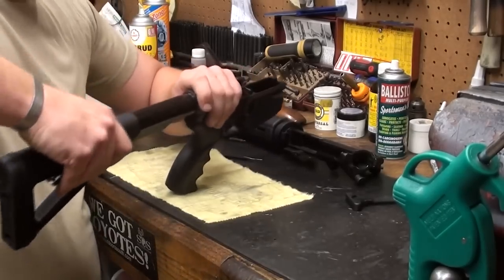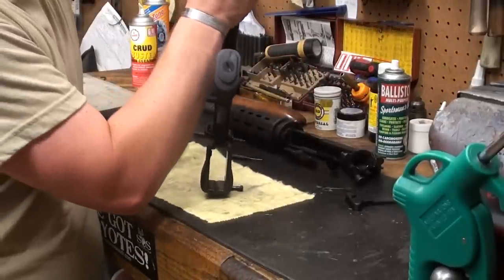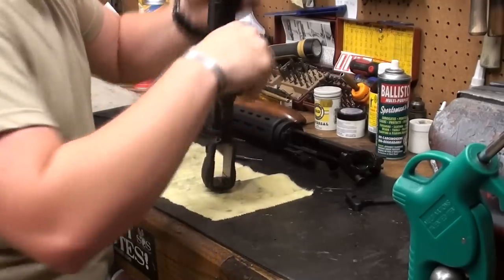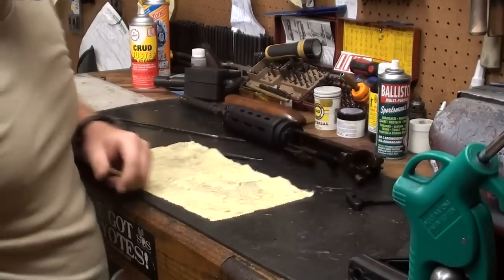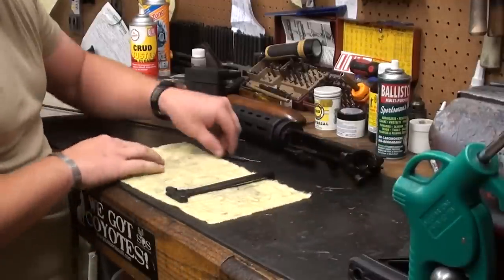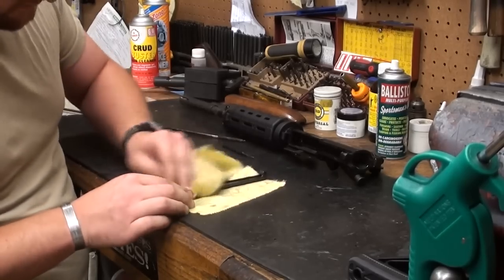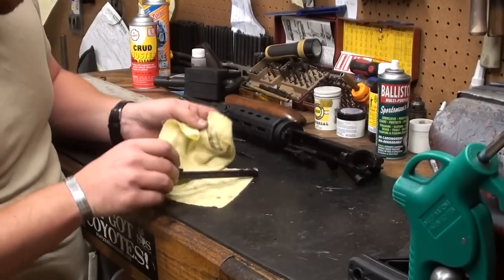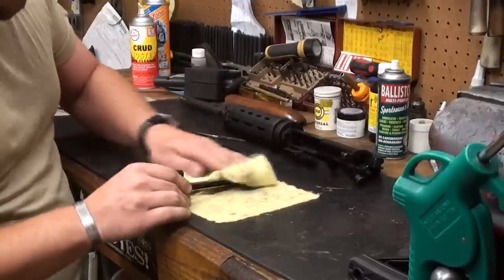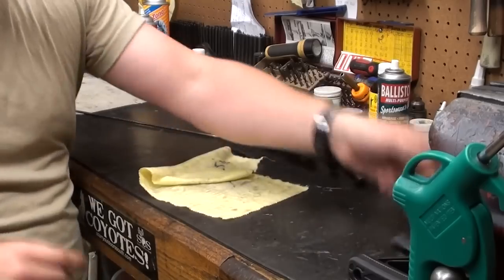We're going to put the stock back on. The lower is good — cleaned, greased up, blown out. Your actual charging handle: just wipe it down, get all the dirt, carbon, anything that might inhibit movement. Check for serviceability, make sure everything has its proper amount of tension. The carrier handle latch has got a good amount of tension — that's good. We're done with that.